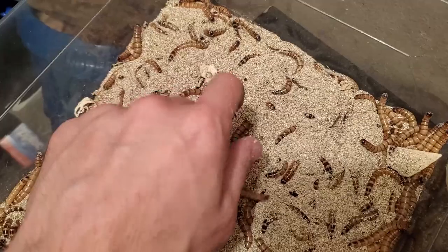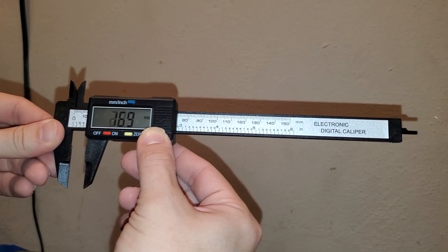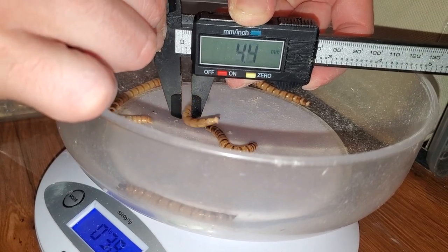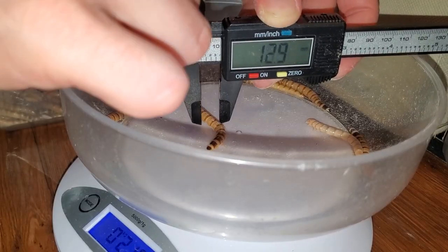I want to also share something I've learned recently. I bought a caliper and I've been measuring how fat some of the worms are. I'm collecting measurements to create a sorter that is easy to make so you guys can build one right at home yourselves. It may take me a while to get it right, but once I have it working, I will share it with you guys.